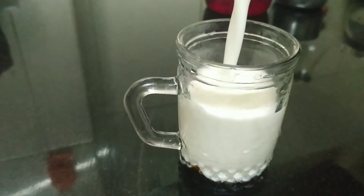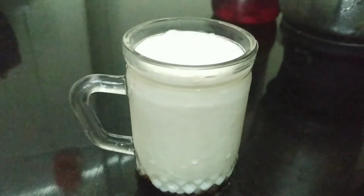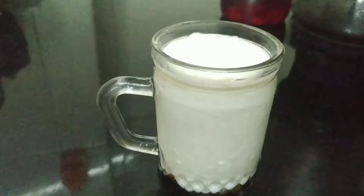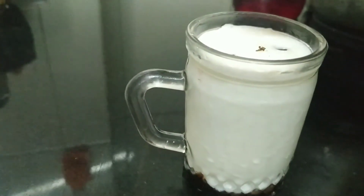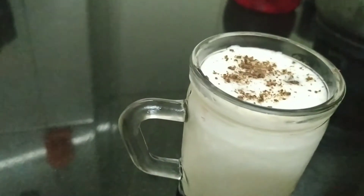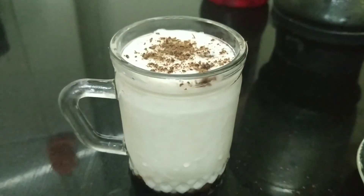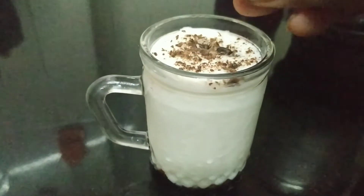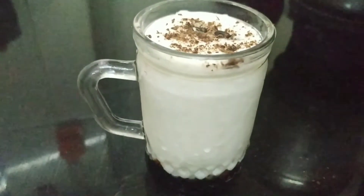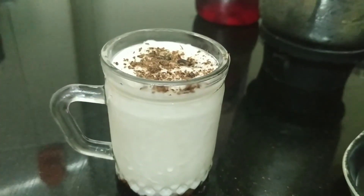Now I pour in the whipped curd. I have topped it with whipped curd, a few chocolate chips, and a pinch of grated chocolate on top. So here's your chocolate lassi — chocolate syrup at the bottom, chocolate chips, and grated chocolate. Let's give it a stir.